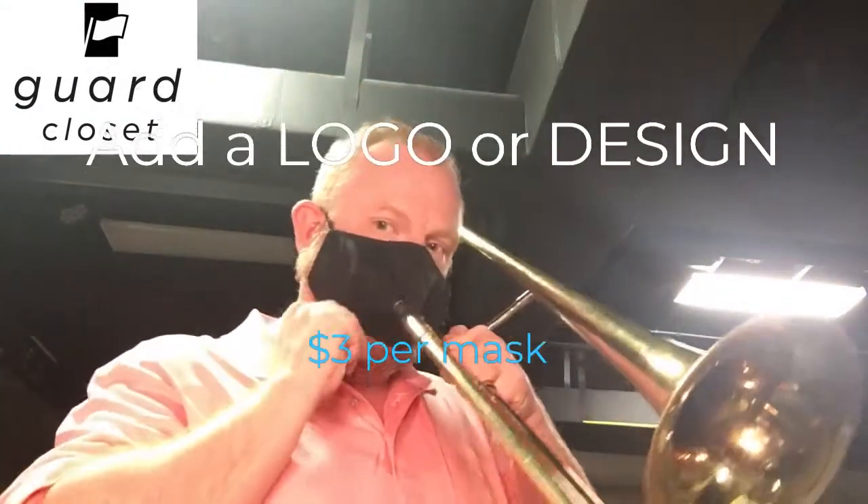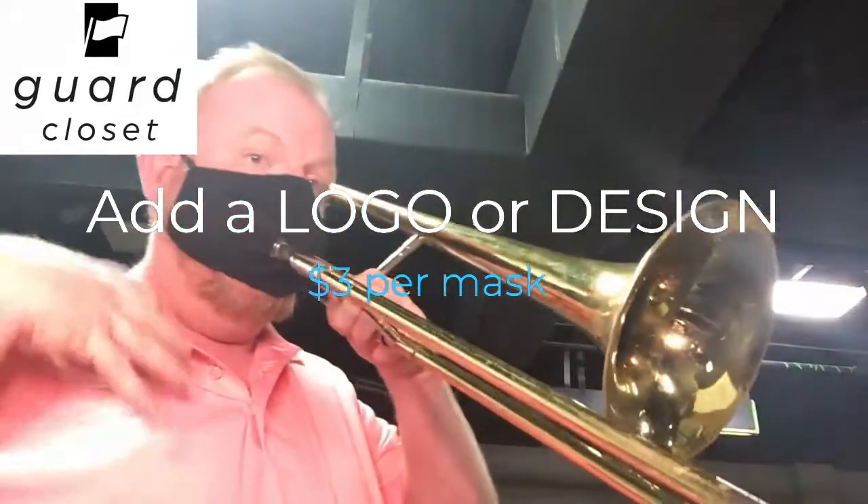Simply slide your mouthpiece into the side and adjust as you need to. You get your own flow down so it's comfortable.